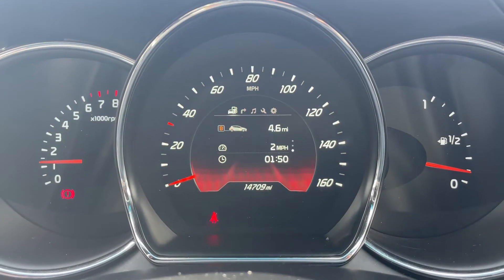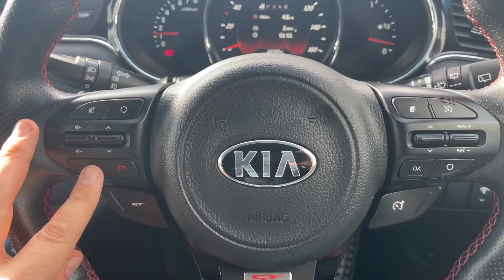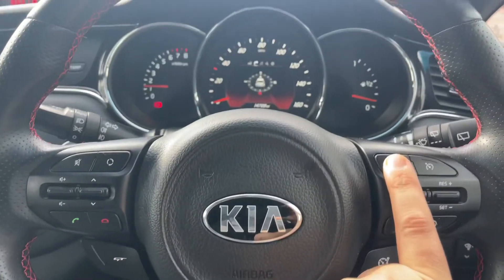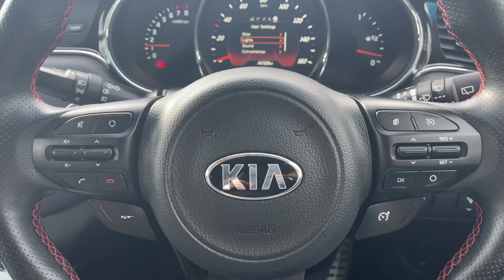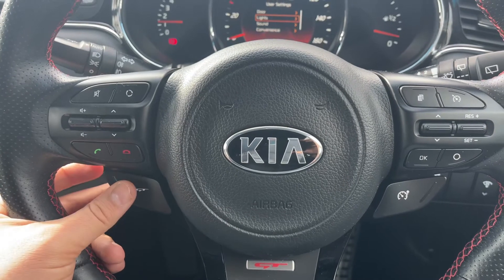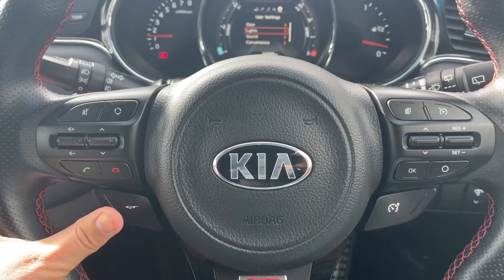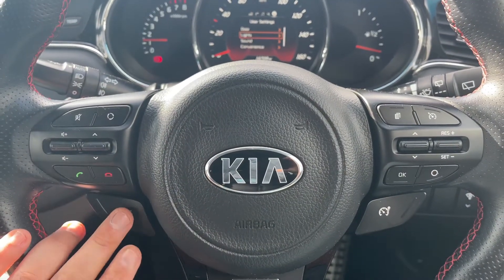We then have the trip computer above that. Moving to the steering wheel, on the left hand side we have stereo and phone controls, and on the right hand side we have the button that will change the menu information. We also have cruise control as well as a speed limiter on this side. You can also put the car into its GT mode, which will affect the volume of the exhaust — you can turn that on and off very easily through that button.